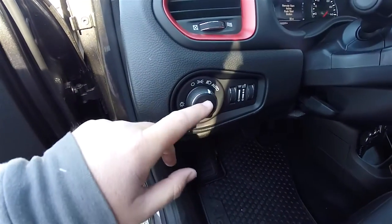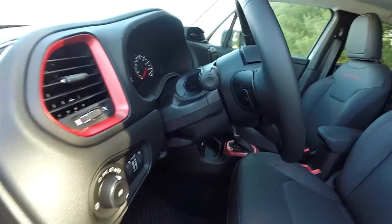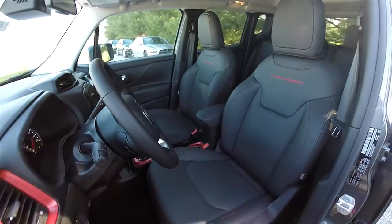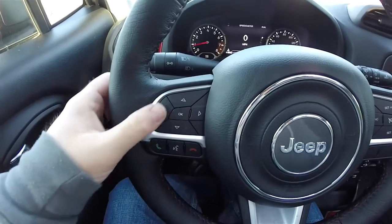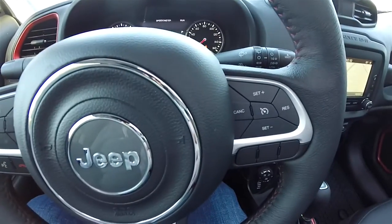As stated before, you do have automatic headlamps, fog lamps, ambient light dim, inner panel dim, and a leather wrap tilt and telescoping steering wheel with audio controls. Panning through the interior for a little more detail — you have your multi-view control buttons on the steering wheel, as well as your Uconnect controls and cruise control.